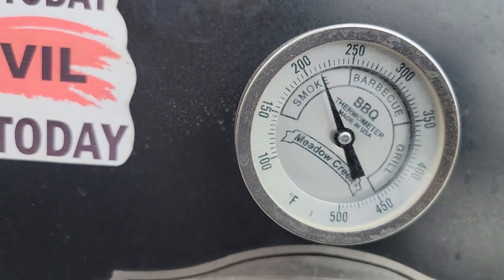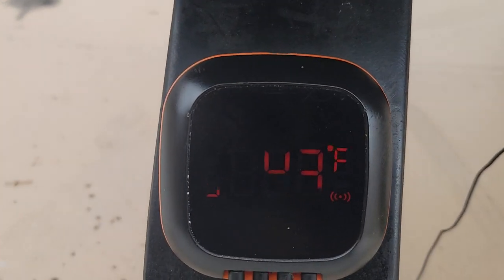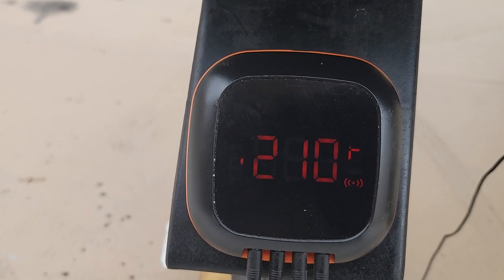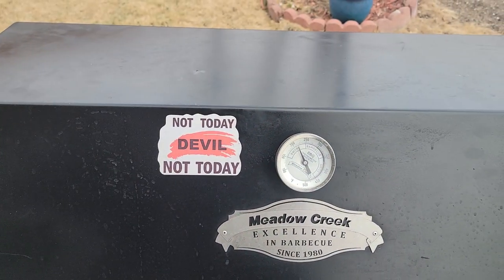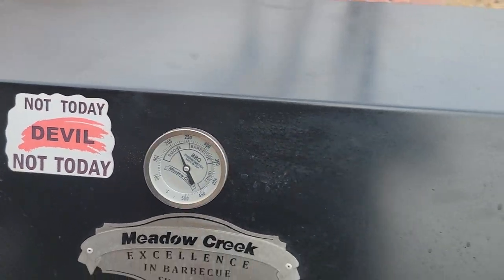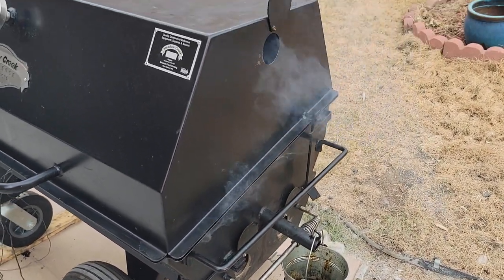We're at 215 on the pit thermometer, and on my Inkbird we're at number one — 210. So that's pretty good, 210 and 215, almost 225 up top. Everything is still wide open on the bottom and on the top.